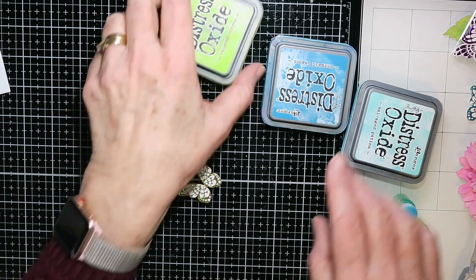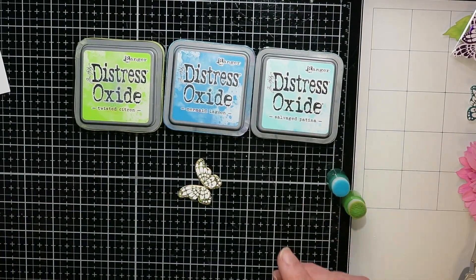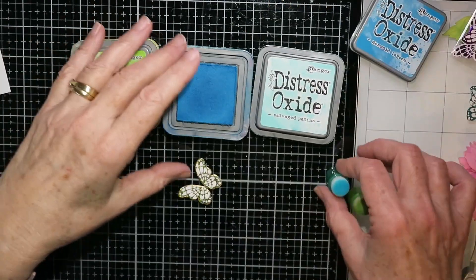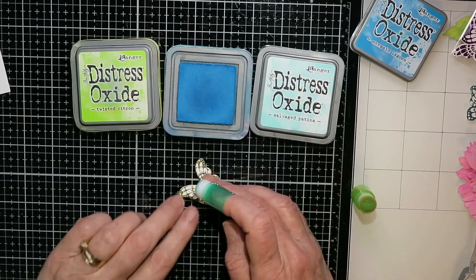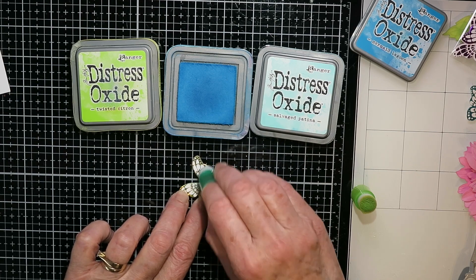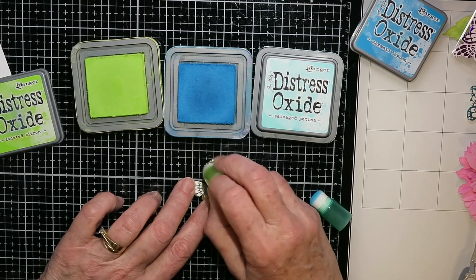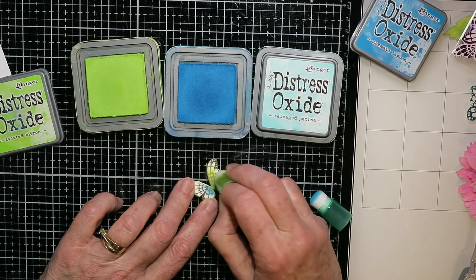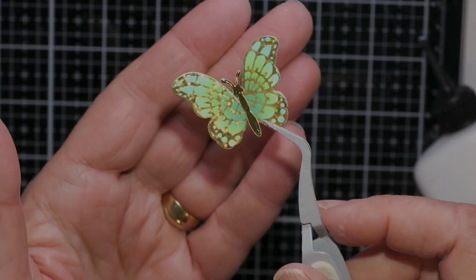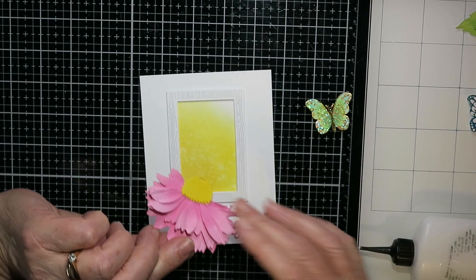For the butterflies — I did all of these together too. After they were foiled, I'm putting some Distress Oxide inks on with finger daubers, going around the centers with a little bit darker color and then lighter colors out from there. I took a dry cloth and wiped off any excess off the foil, and they're so pretty — that foil is really nice.